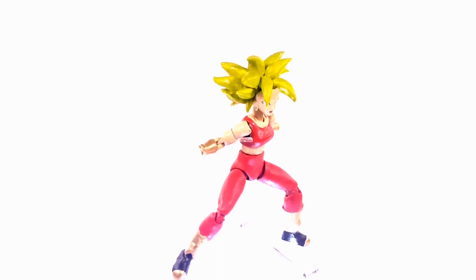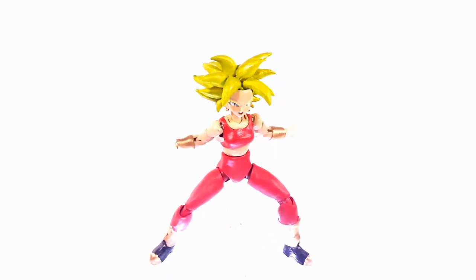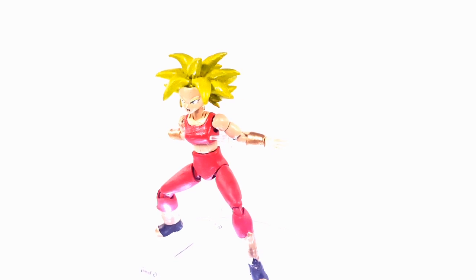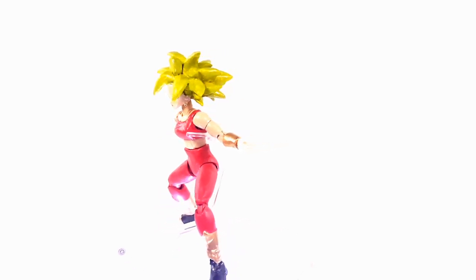A lot of you guys have been complaining that the hair is green. Just to let you guys know, I already know that it is yellow-green or whatever — I don't really care. But I had a lot of you guys commenting, so this video is for you guys.